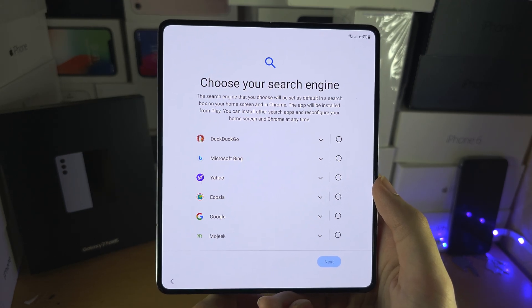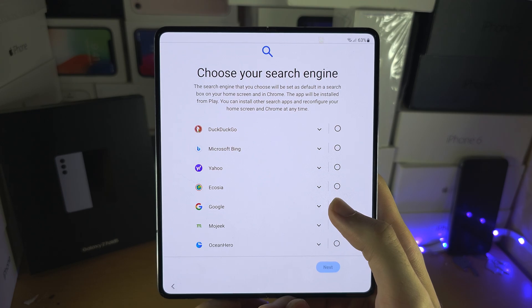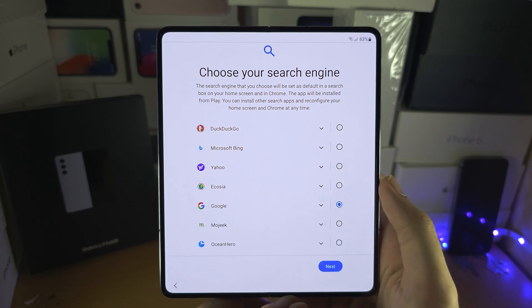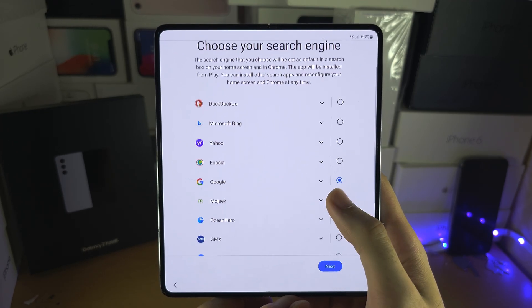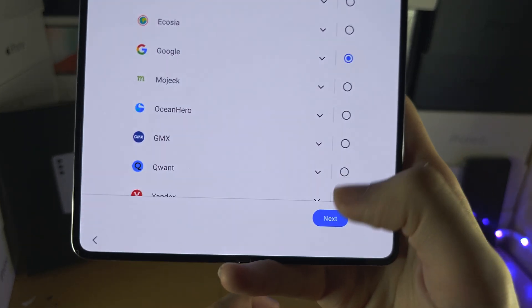It's now asking us to choose the default search engine. Even if it uses a lot of your data, Google is the best — the other ones are seriously inferior. So I'm just going to tap on next.